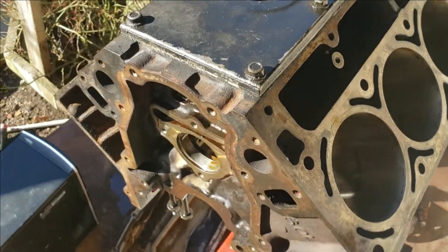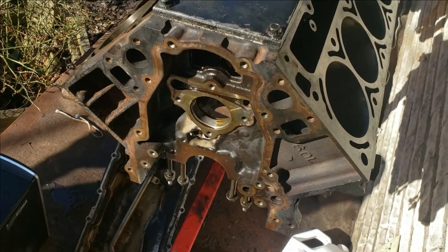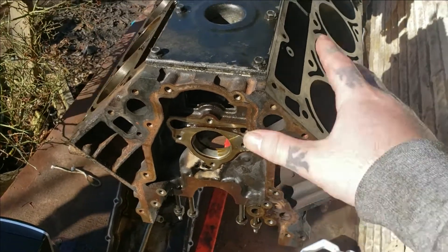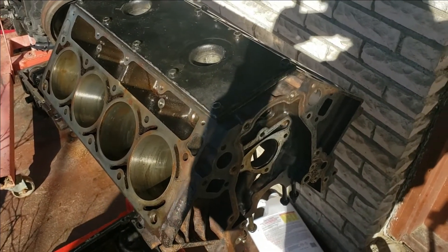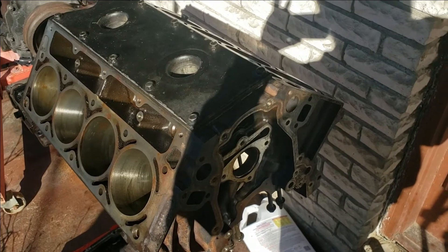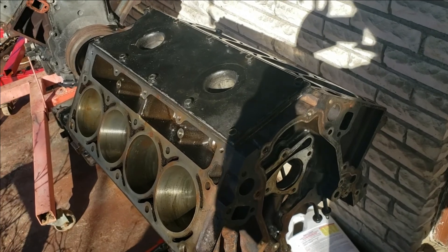Next will be honing the block and then painting it, then installing the crank and ordering the cam. Tons of content coming up on this LS engine. Hopefully you found this cam bearing installation video useful and enjoyed watching. As always, leave a like, drop a comment, and I'll see you next time. Thank you for watching.